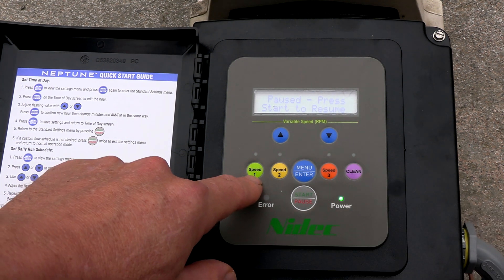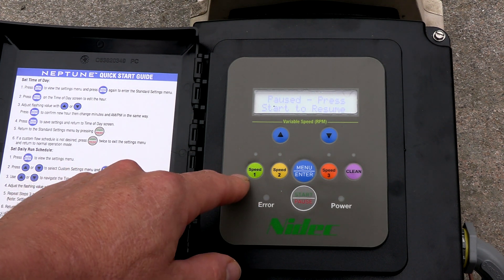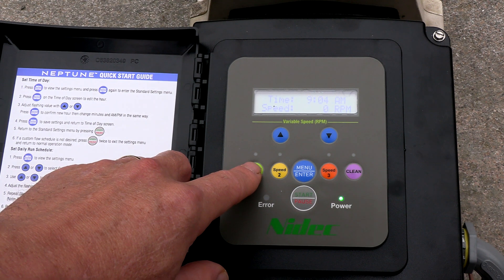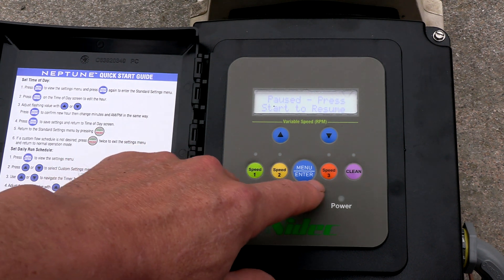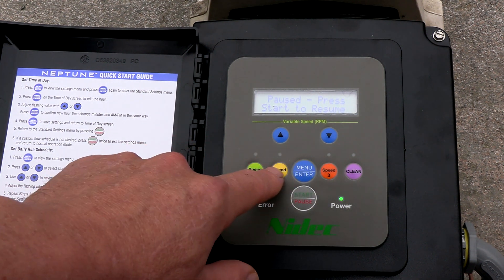You also have three speed buttons, and these speed buttons will override any preset program scheduled runtime and RPM. Speed one is set at 1350 RPMs, speed two is set at 1725 RPMs, and speed three is set at 2760 RPMs. I'll show you how to change the speed buttons as well.